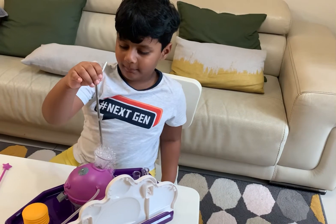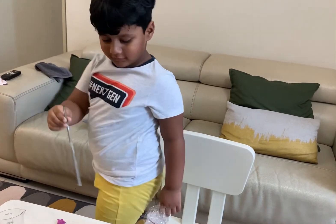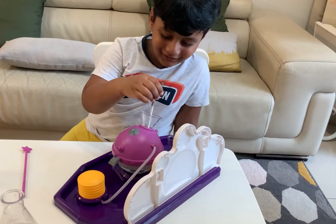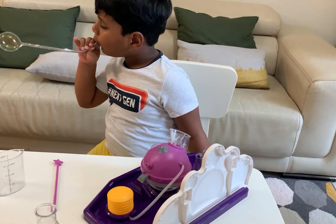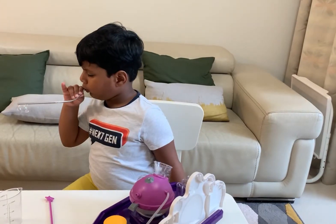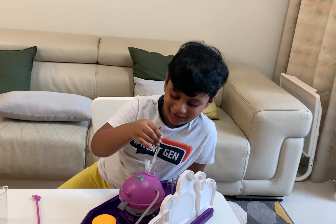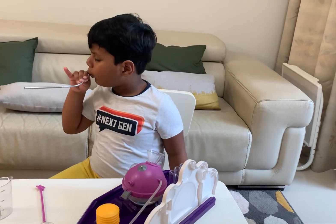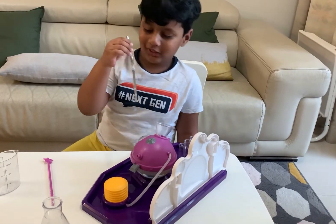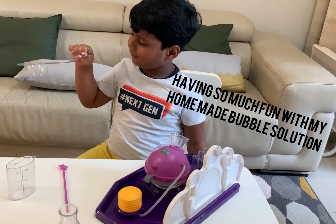Just draw a wiggle and we can make a bubble. Try it out. I'm in my own bubble!